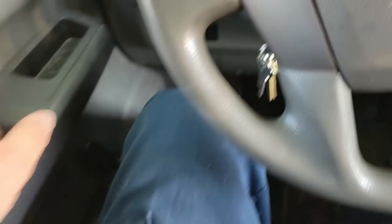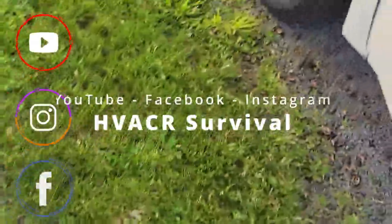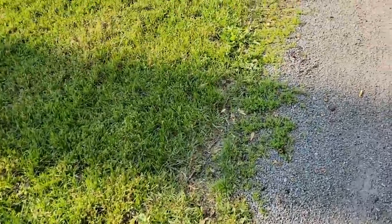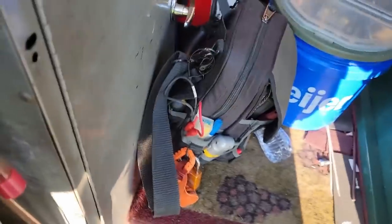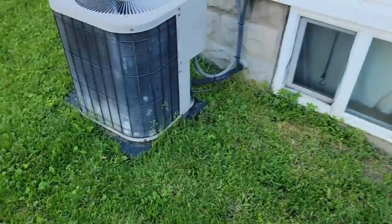Alright guys, we've got a new cooling call here on a residential. Let's go take a look and see what's going on. It's a little cool this morning, about 50 something, won't get up to a high of maybe 65 today which won't be till later. They said it's an older unit and they might need a new one, so let's go see what exactly is going on.